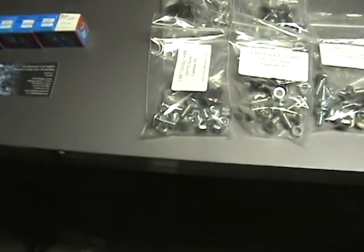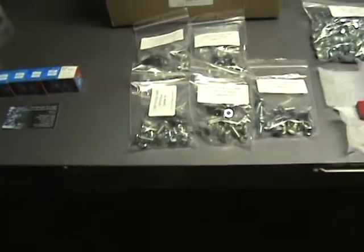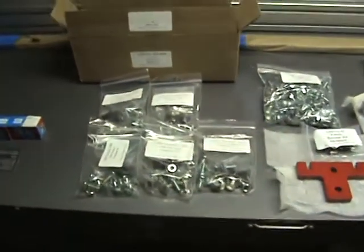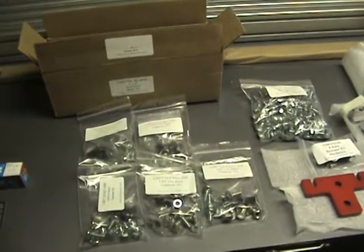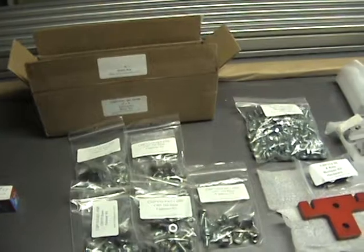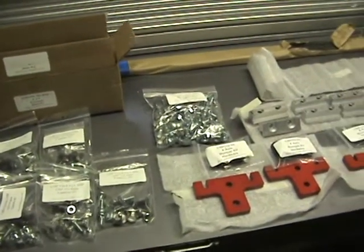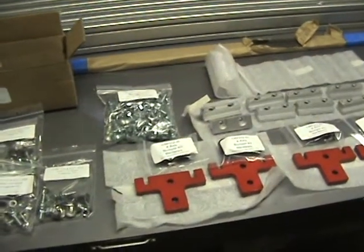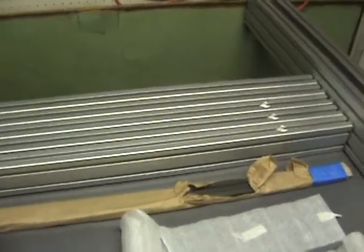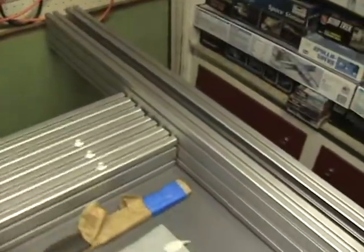Basically you get three boxes with the kit, unless you're buying electronics separately. What I have laid out here is the hardware components for the base, which come in a separate box. The two larger boxes together weigh roughly about 110 pounds and contain the base materials along with the gear racks. This is a 4x4 machine, so here are the cross members and here are the side rails.